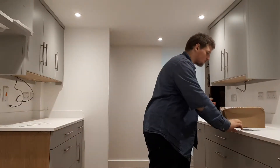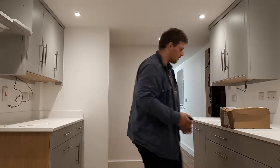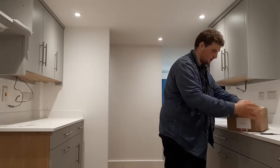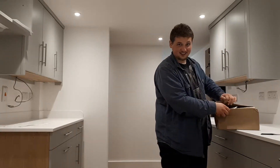Right, there you guys. It's Tuesday here and I just got a parcel arrive and I'm really excited to open it. A little bit echoing here because this place is being worked on at the minute, but yeah, I'm going to open up my parcel and show you what's inside.